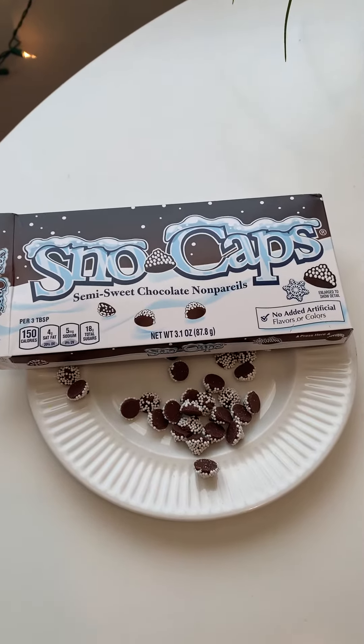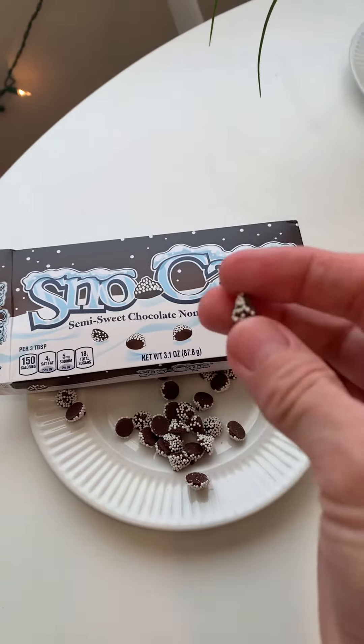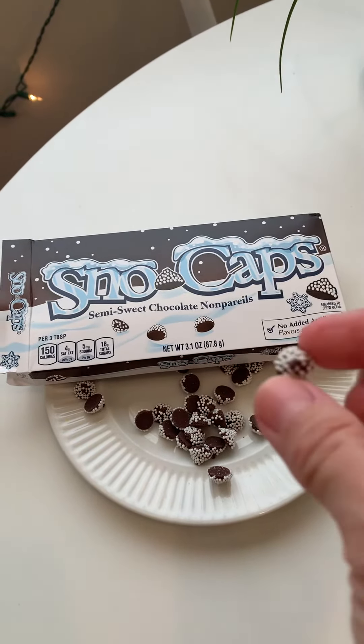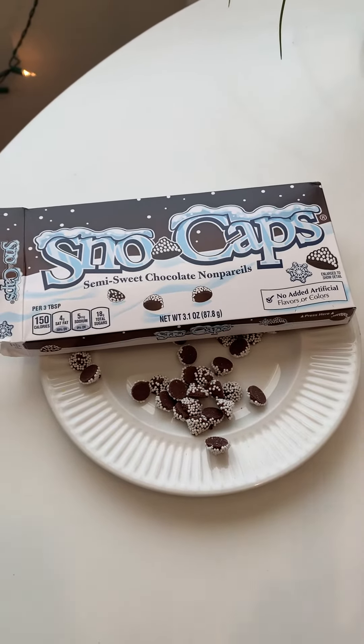Today's taste test is Snowcaps Semi-Sweet Chocolate Nonpareils. They just look like little chocolate chips and they're coated with yummy white sprinkles. I'm so excited to try. I've heard of these for years but I've never tried them.